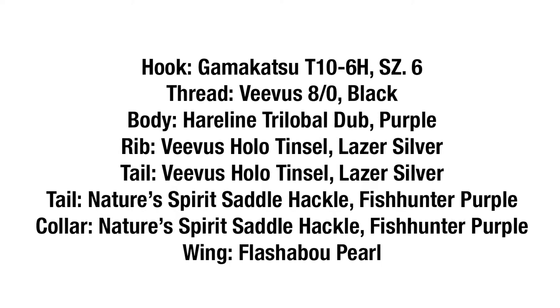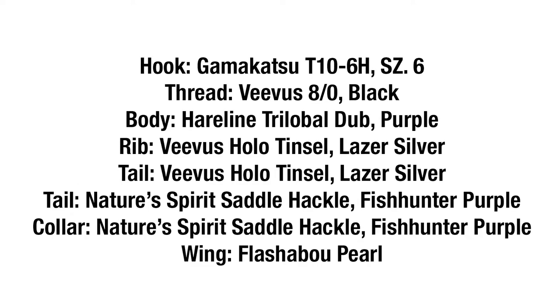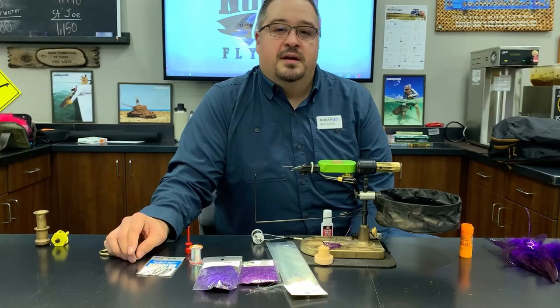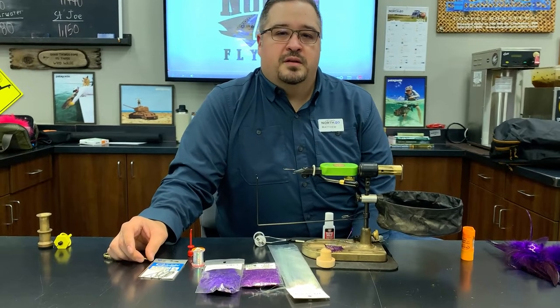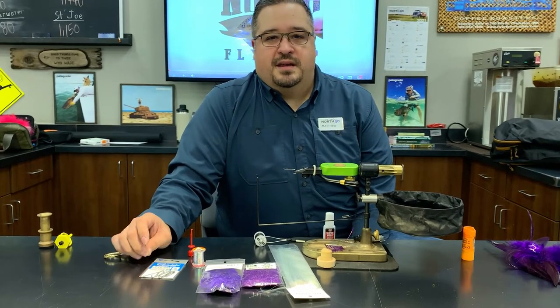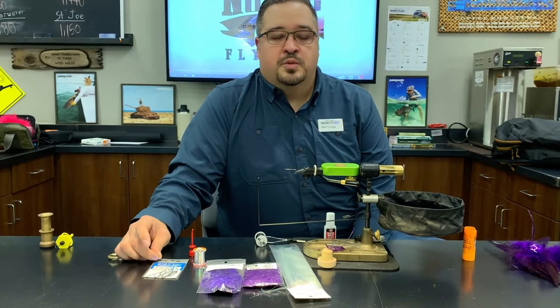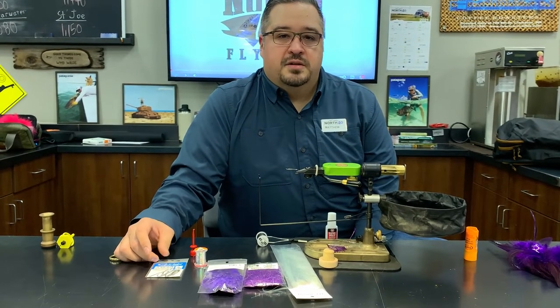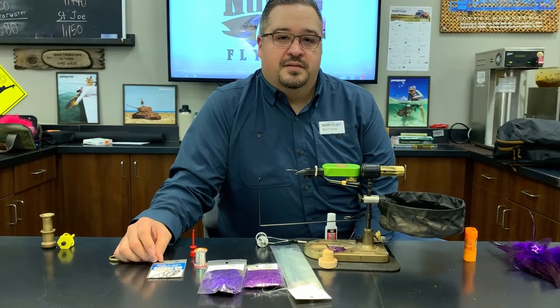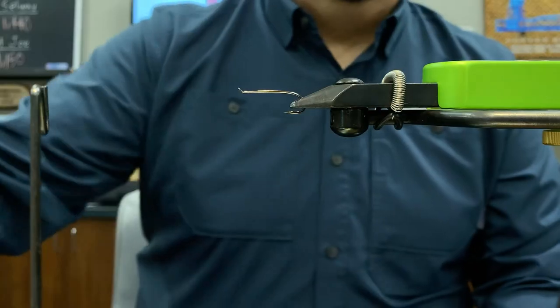Hey everybody, Matthew Lewis from North 40 Fly Shop. This afternoon I'm sitting down tying the Street Walker — it's one of my all-time favorite summer/fall flies. Once the water gets cold I tend to go to a bigger bug, so that's when I stop fishing it. However, it's super productive, it's pretty much a guide fly — you can tie it in just a minute or two and it's extremely effective. Hope you guys enjoy.